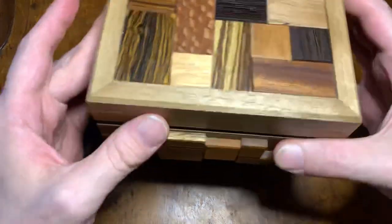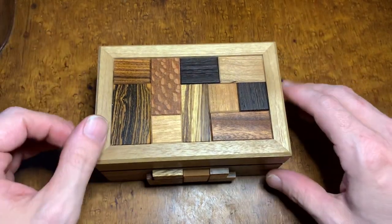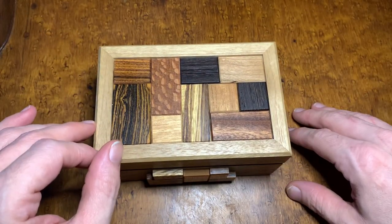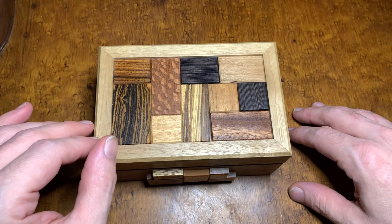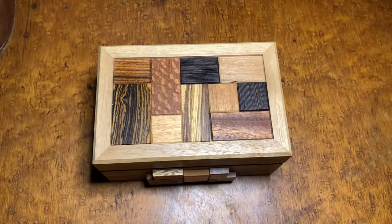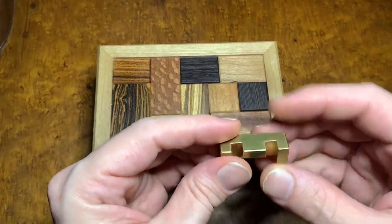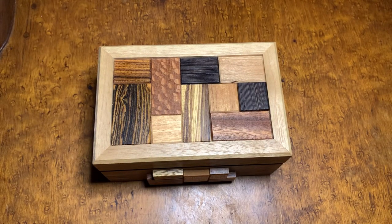I usually have an SD puzzle as a centerpiece, some type of big one — a box, something cool, a unicorn, that kind of thing. Right now I've got the DDD burr set — these burrs are representative of burrs. You can do a lot of different burr puzzles with the 12 of them, and you can get more from Brian Turner soon.